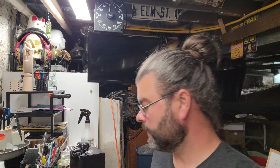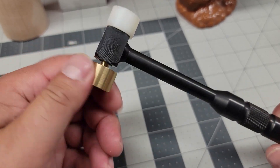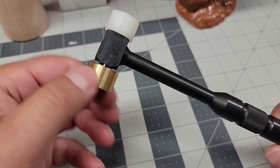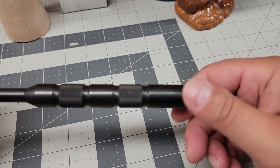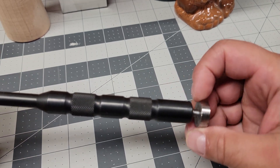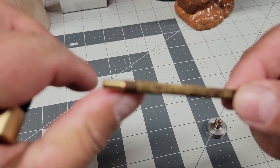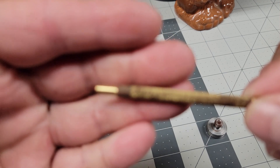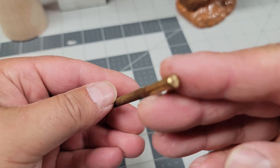As far as hammers go, I also have this one — I think it's actually a gunsmithing hammer. The ends can be replaced, so you've got a brass side and a non-marring material side, and it's fairly heavy. The cool thing is the end cap unscrews and inside there's a little punch — that's probably why it's more of a gunsmithing tool. But if you just want a nice little brass hammer, this works great.